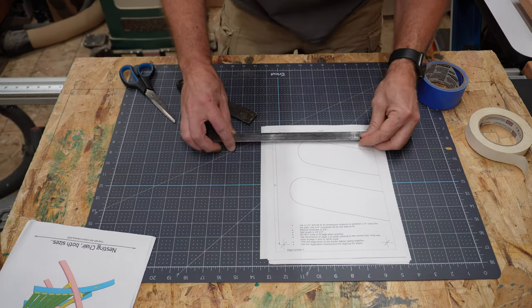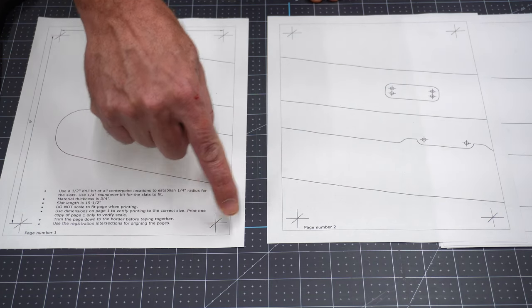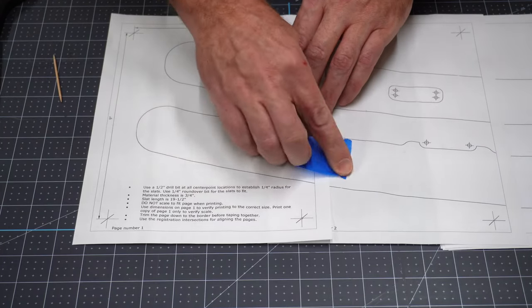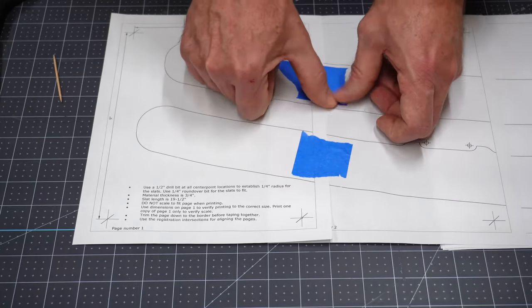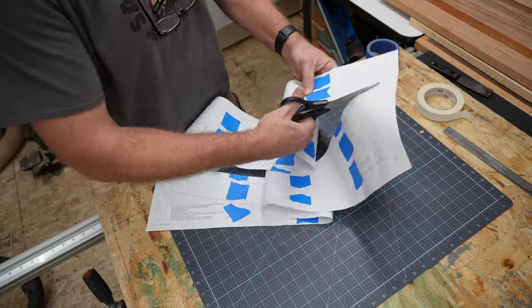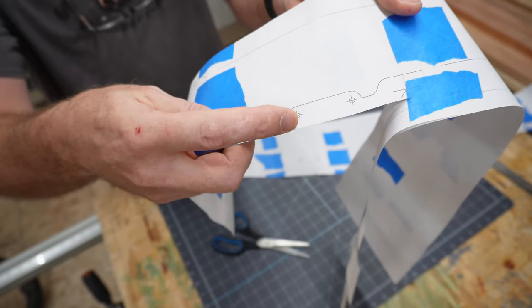The first thing you want to do is verify that your printer scaled it correctly by comparing to a ruler. The instructions say to trim off the border before lining them up and taping them together, but I'm going to skip that step. Then you need to line up these registration marks one on top of the other. I use a toothpick to make a small hole so I can see where the lines intersect. Line that up as best as you can and tape the pages together. I tape the template as well as the white space on either side so they don't flop around — make sure you tape it on the back side too. Then I just do a rough cut around the pieces to get some of the extra paper out of the way — I'm not cutting to the line at this stage. As you're cutting these out, make sure you don't cut off these target-looking things. They're there to show you where to line up a half inch drill bit to make a quarter inch radius, so don't cut those off.